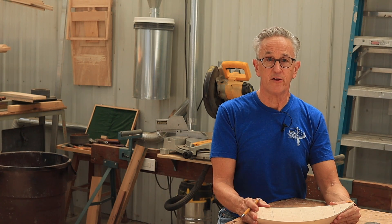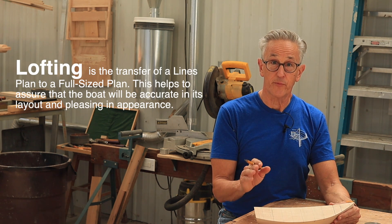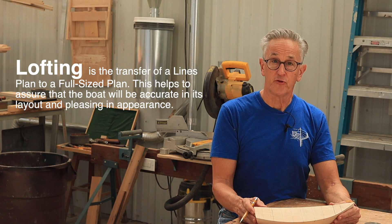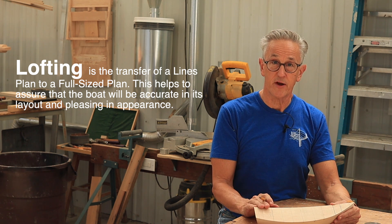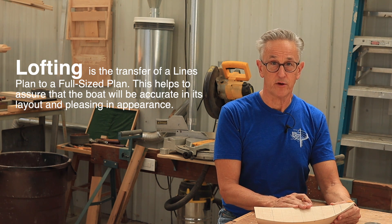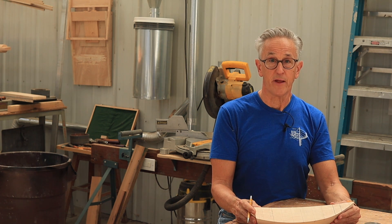The line plan is probably one of the most important drawings in a set of plans, because it's from the line plan that you loft the boat to full size. So it's very, very important when designing a boat that you get the line plan absolutely accurate. So let's get started on working on the line plan for Victoria.